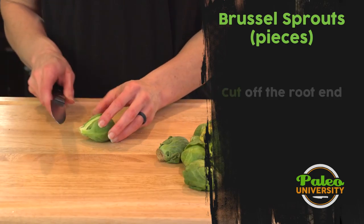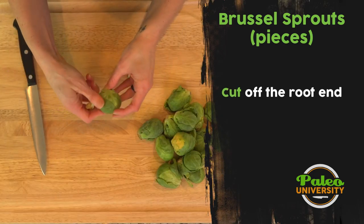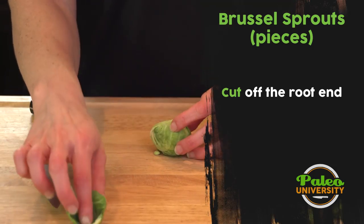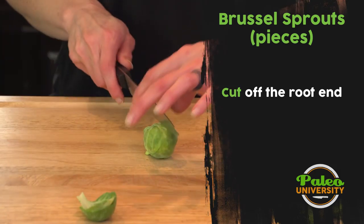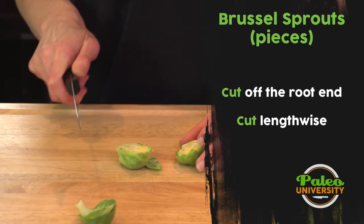To prepare these I'm going to take the end off. Some leaves might come with it — depending on how good the leaves look, I'll actually keep them and reserve them. They make really crispy pieces when I cook. I'm now going to cut down lengthwise through the Brussels sprout.